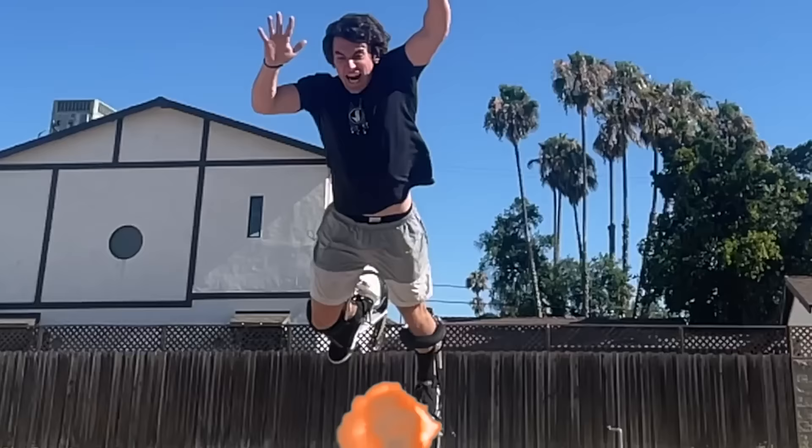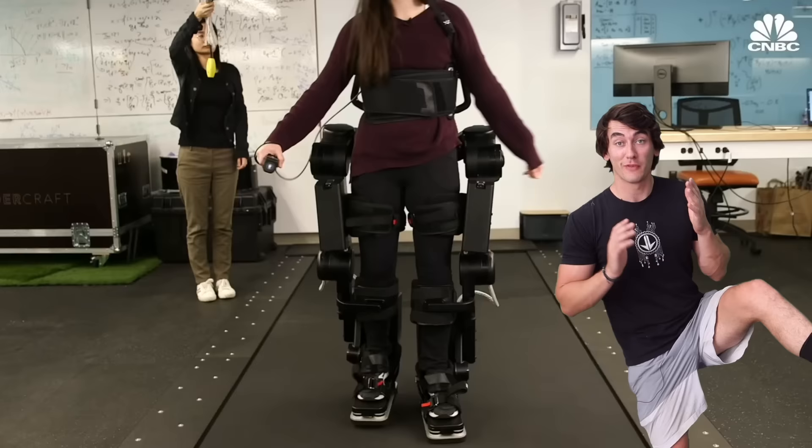Humans are already very efficient at running, so any cyborg improvement like robot legs would be very hard and cost millions. We've got to go simpler.